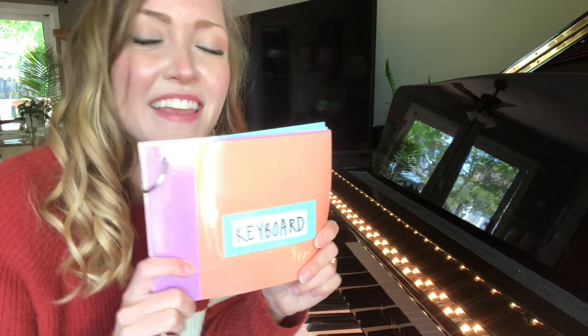And those were just some of the instruments from the keyboard family!